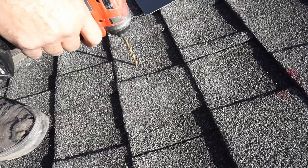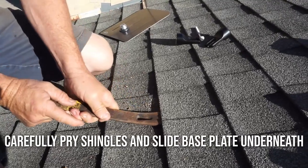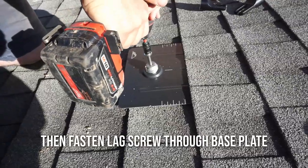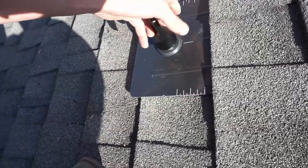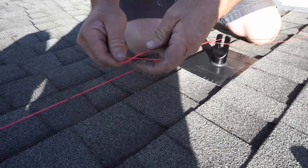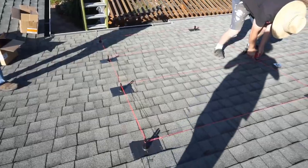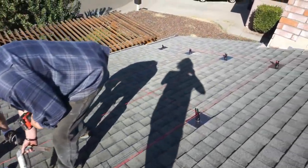We laid out our grid by doing a perimeter, measured everything out, put in the holes around the perimeter, and then ran our string line between each point to make a little grid. We just drill where the string lines meet and put our pieces down.